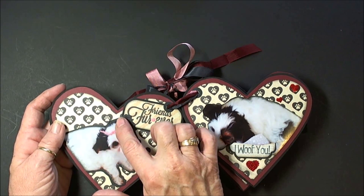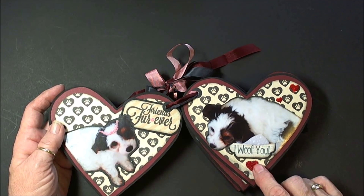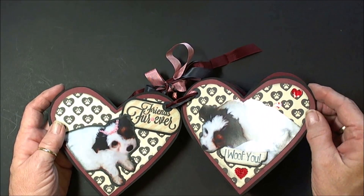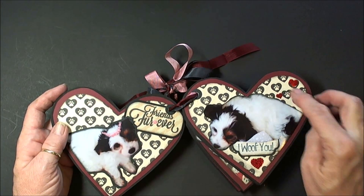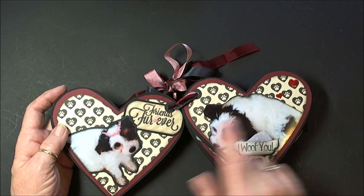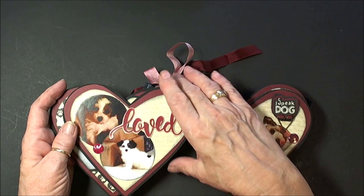I've used some stickles here and given her a little crayony thing, and on here I had this heart I found in my stash, plus a couple foil hearts. You can see that these are a sticker — 'I Woof You' and 'Friends Forever.' This is an adorable paper line.